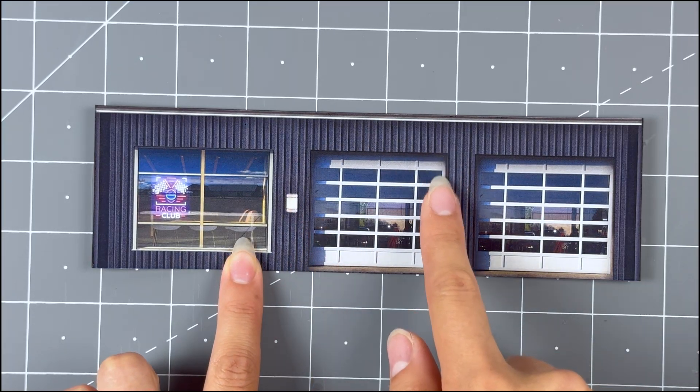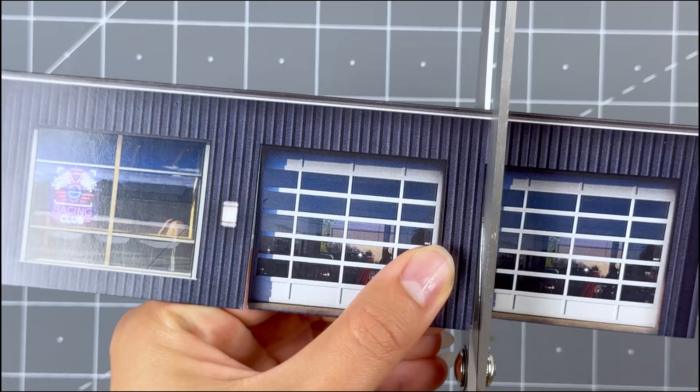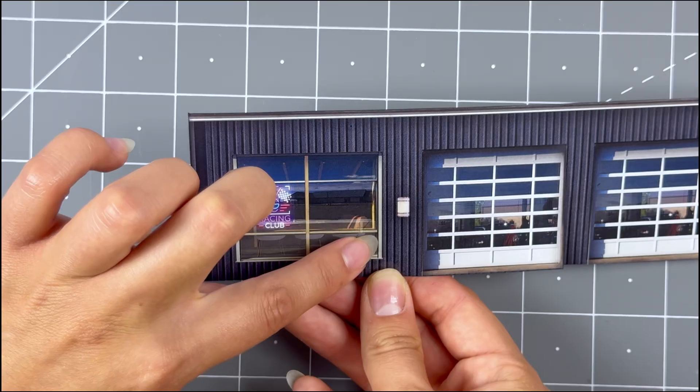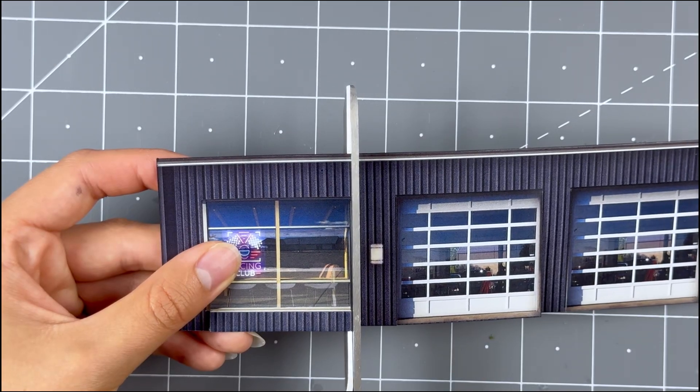Next, let's cut out the garage doors and the inside part of the front window. Grab a pair of scissors to create slits on both sides of the garage doors. Avoid cutting the walls at all times. Do the same thing to the window and avoid cutting the window frames.